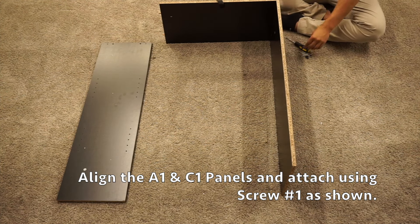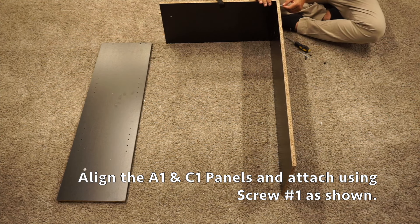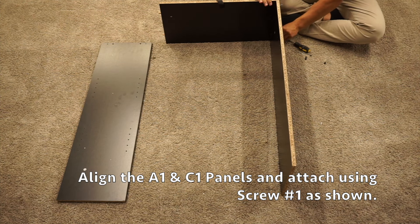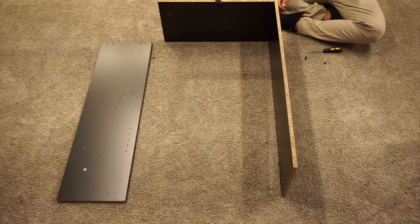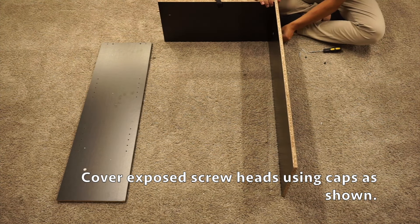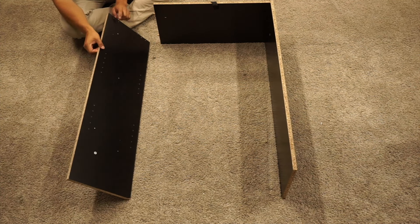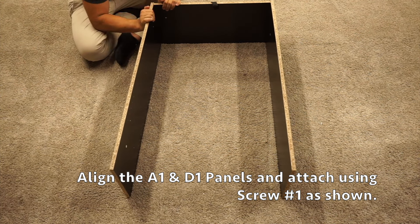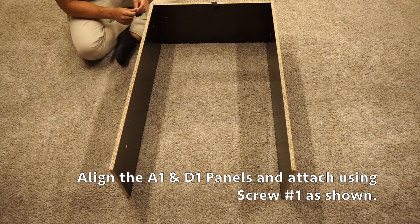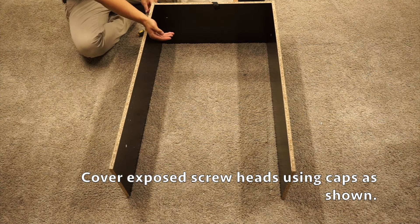Once you have attached the C1 panel, you can then use two of your screw number ones and two caps to fully attach it. There are two pre-drilled holes on the sides — go ahead and insert two screws into them and tighten them down. Once you have attached those two screws, you can cover them up with two of your caps. Now repeat this with the D1 panel — remember four little pre-drilled holes, unfinished side facing up. Secure with your two screw number ones, then cover them up with your two little caps.